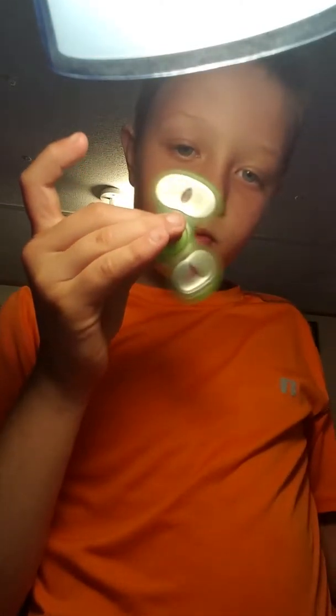If you hold it a certain way there's a little bit of vibration to it, but only a little vibrate. That was not supposed to happen — but it's been really awesome.